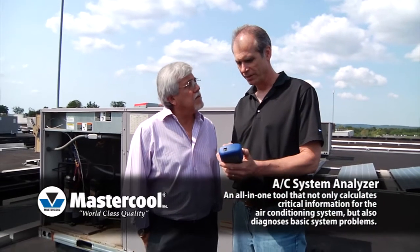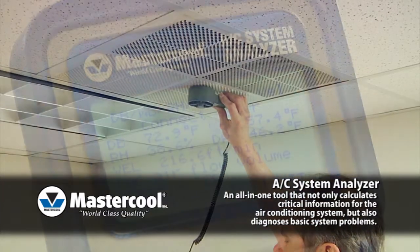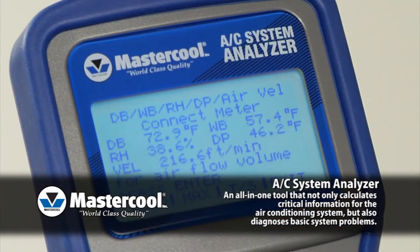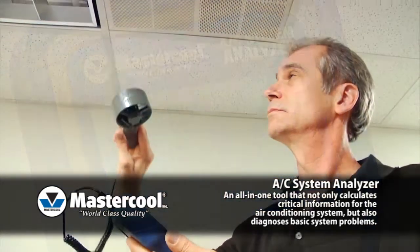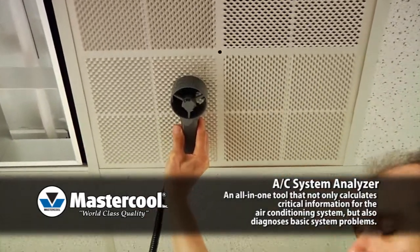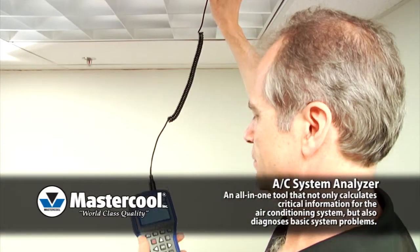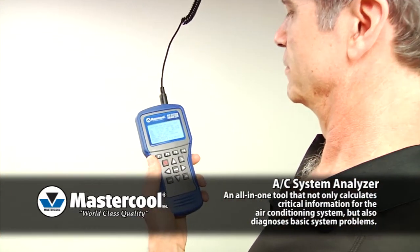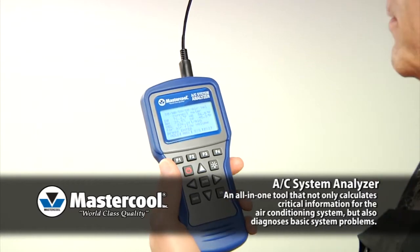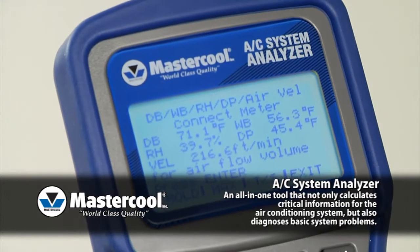Here is a brief demonstration of some of its functions. All AC System Analyzers come with a combination meter that will measure dry bulb and wet bulb temperatures, relative humidity, dew point and air velocity. After entering the duct size, it will display the airflow volume, including the average, maximum and minimum. Simply plug the combination meter into the AC System Analyzer and select the function you want, and it will quickly display all of the information you need.